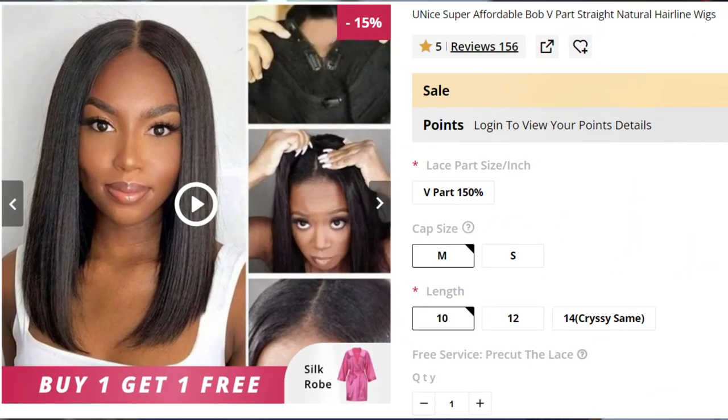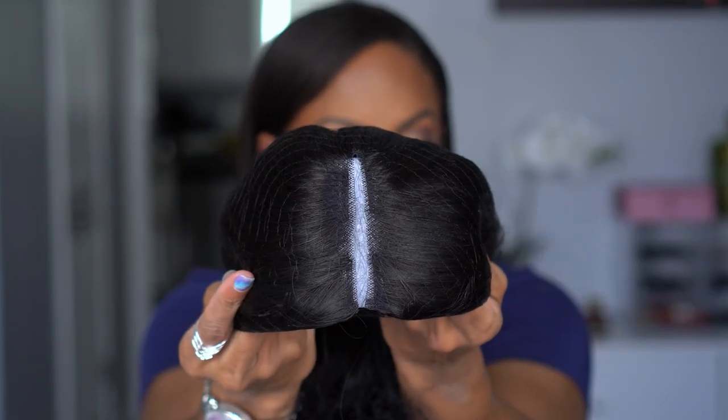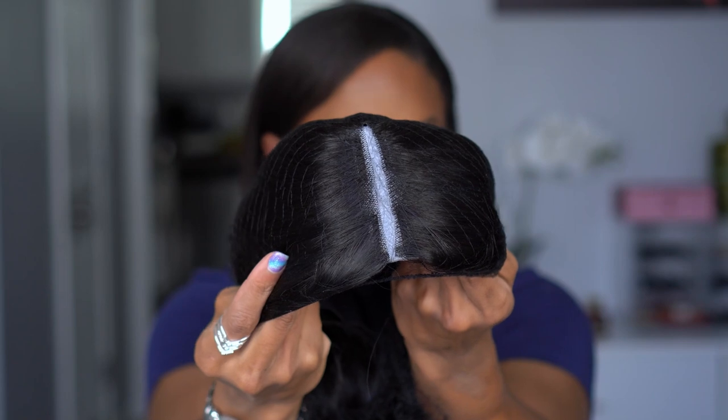So this is the package it came in, and this is their super affordable bob v-part straight natural hairline wig. I got mine in 10 inches — I wanted something wearable, didn't have to worry about it being too long and in the way. On the box it does say 'no gel, no glue v-part wig.' I did open this and the first thing that got me was this — I have never seen a wig that had the v-part that small, and I am so excited about that.